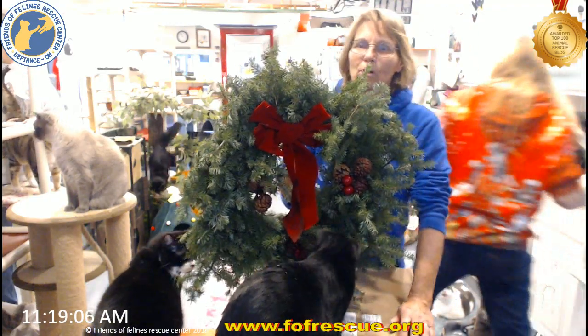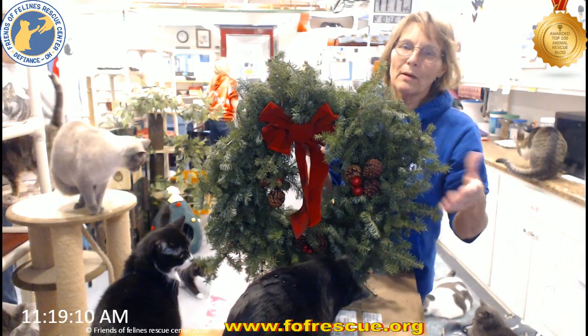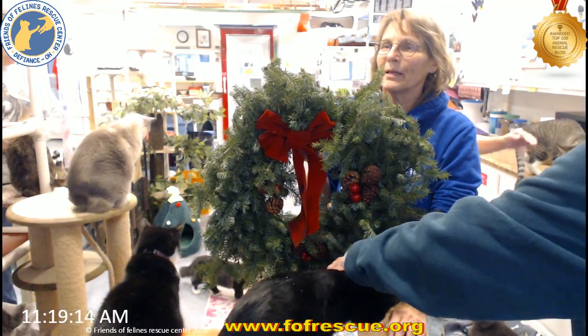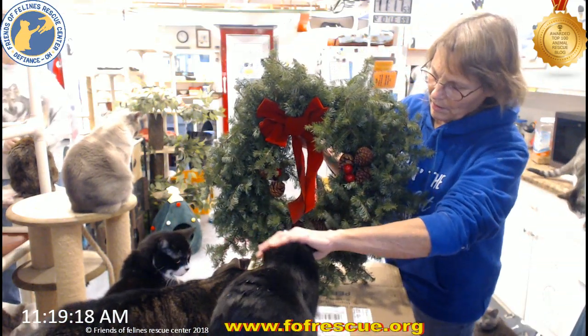Do you remember years ago, we got a fake green wreath that was in the shape of a horse head? We still have that. Yeah, we had it out again last year. Yeah, no eating this — no, rascal.